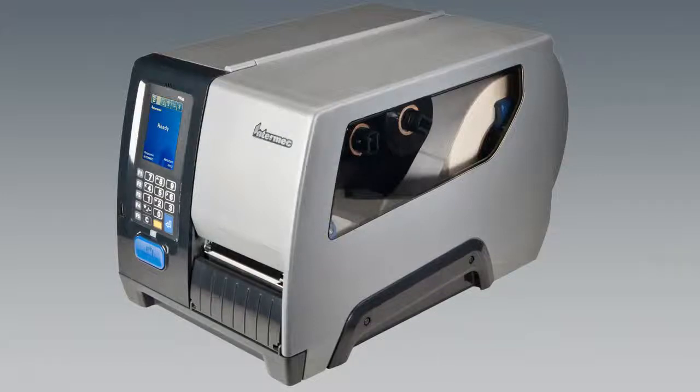The PM23C, PM43, and PM43C printers are rugged label printers that include integrated USB, RS-232, and Ethernet interfaces. You can connect the printers to a single desktop PC, to a wired network, or to a wireless network. In this video we are going to give you a guided tour of the printer's features, so let's get started.